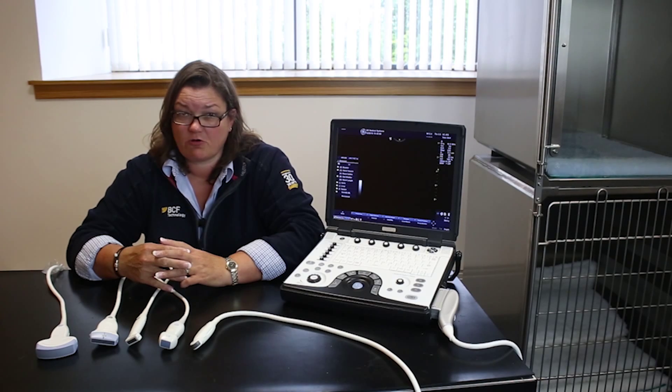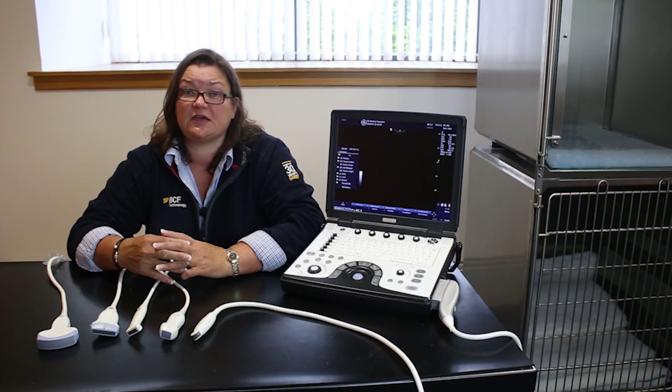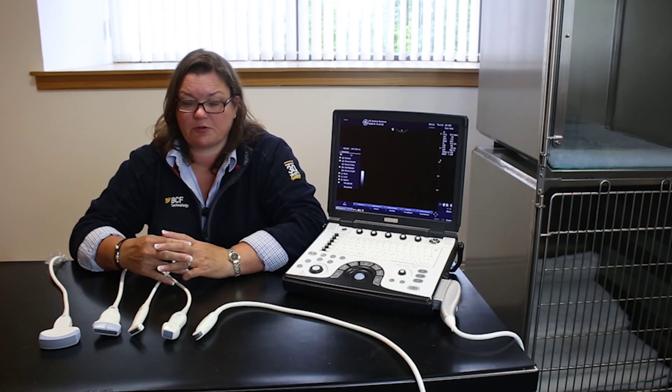For large dogs or for large animal work — so cardiology and equines, for example — there's a lower frequency, larger phased array probe available.